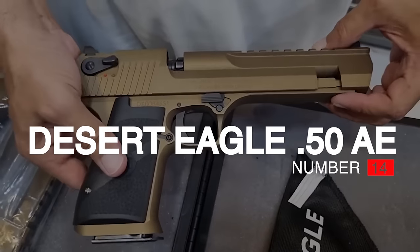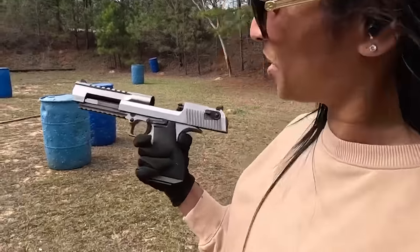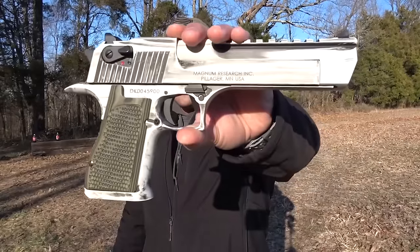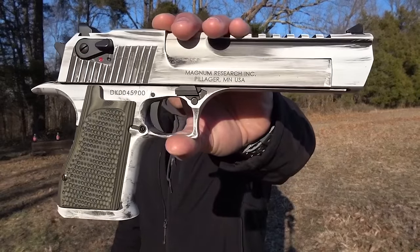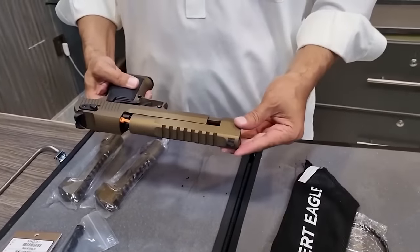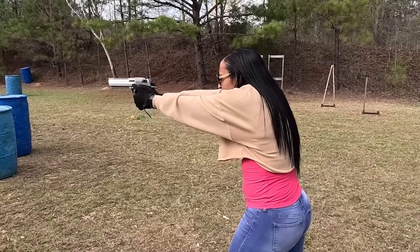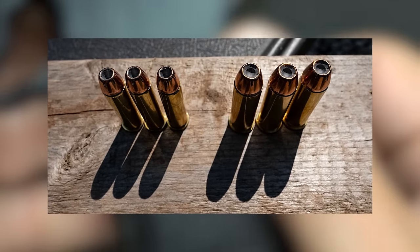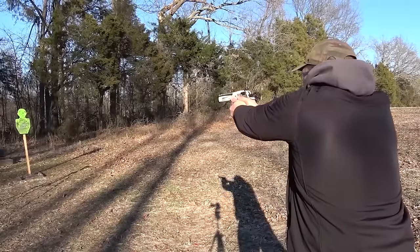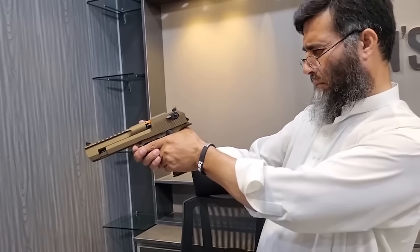Number 16: Desert Eagle 50AE, $1,900. The Desert Eagle 50AE was designed to be the semi-auto handgun capable of chambering the largest centerfire handgun cartridge in the world. It was designed by Magnum Research Inc. and produced by Israel Military Industries until 1995 when Sako Defense took over production. The gun is massive and can come chambered in other calibers such as .44 Magnum and .357 Magnum. The rim of the 50AE is the same size as the .44 Magnum, and the case tapers slightly down to 54-inch to accommodate the 50-inch projectile.